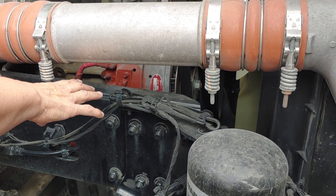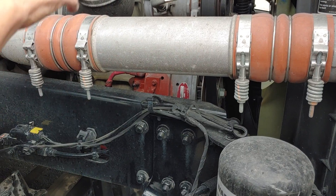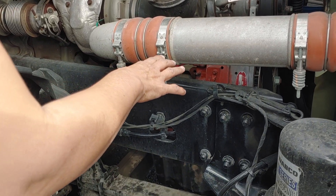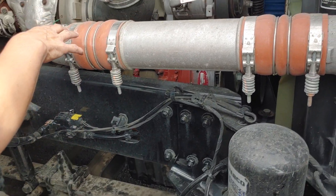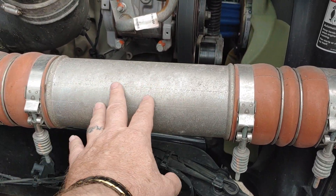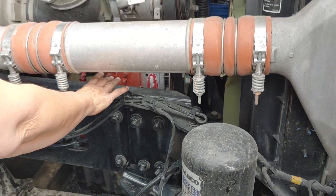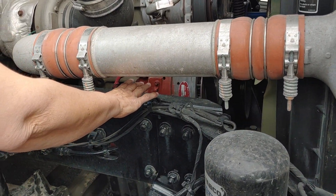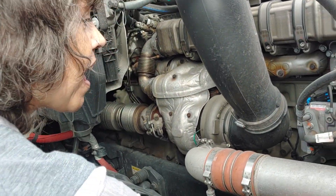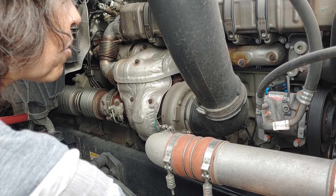And we're gonna check the belt-driven alternator. It's properly mounted and secured, not cracked or broken. The wires are attached. The belt is not frayed or worn, and the free play is between a half and three-quarters of an inch.